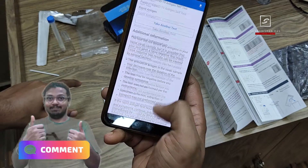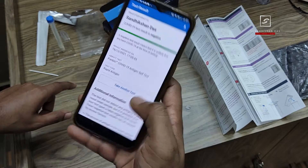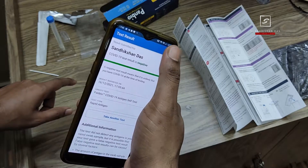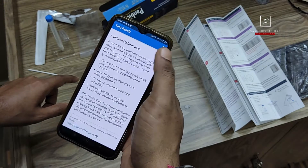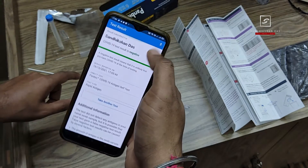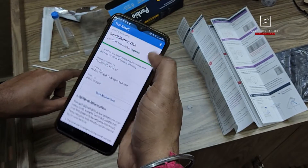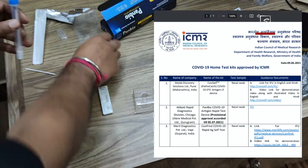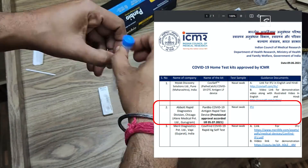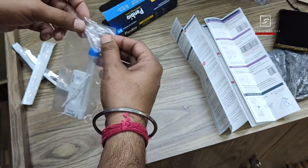From here you can take another antigen test for yourself or your family if you wish. Note that you cannot access your test results report in the future from the Navica app — that may be a negative side of this Panbio COVID antigen test kit. When the whole test is completed, put every used item — the tube, stick, test card, and swab stick — inside the disposable bag and throw it in your dustbin.